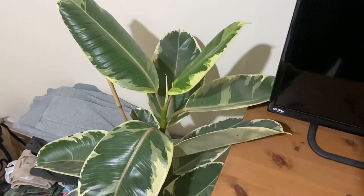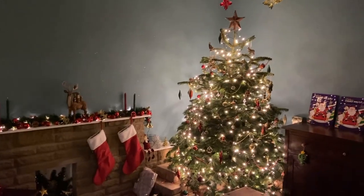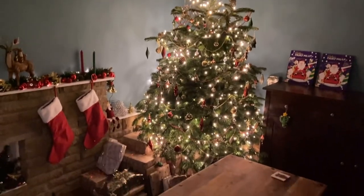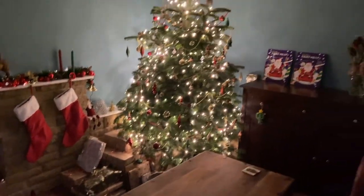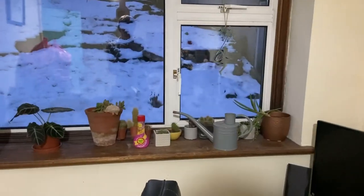While I'm home alone I'll quickly show you my Christmas tree - it's looking really really pretty with loads of presents.